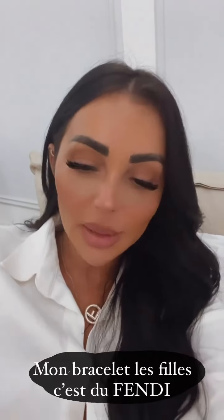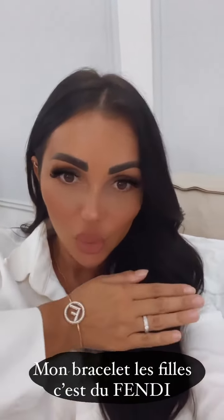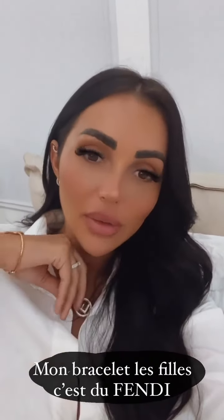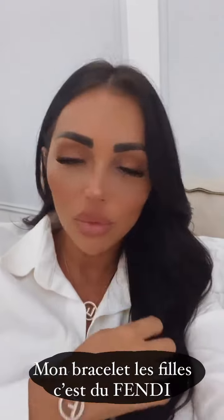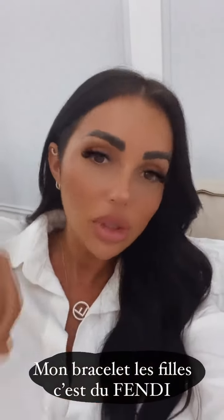Bon, je suis de retour à la maison. J'ai reçu pas mal de messages par rapport au bracelet Fendi que vous avez vu sur la photo que j'ai mise juste avant. Et j'ai le collier aussi. Je vous ai dit que c'est du Fendi. Tout le monde m'a demandé c'est quoi la marque, le F. Donc c'est du Fendi. C'est une ancienne collection, mais c'est peut-être encore dispo en boutique. J'ai pu l'acheter il y a 6 mois.